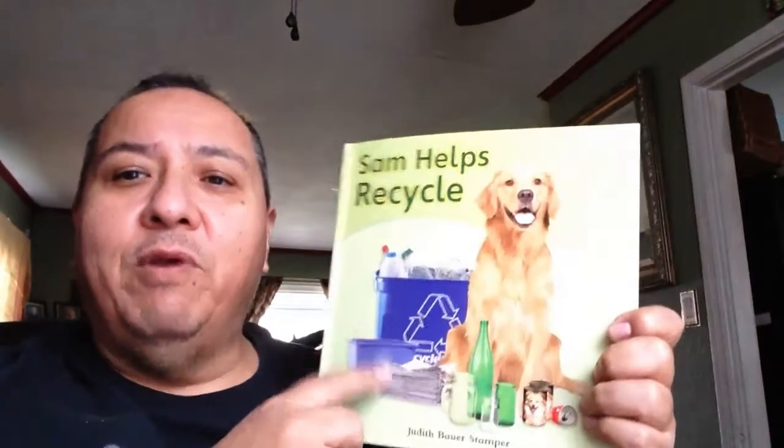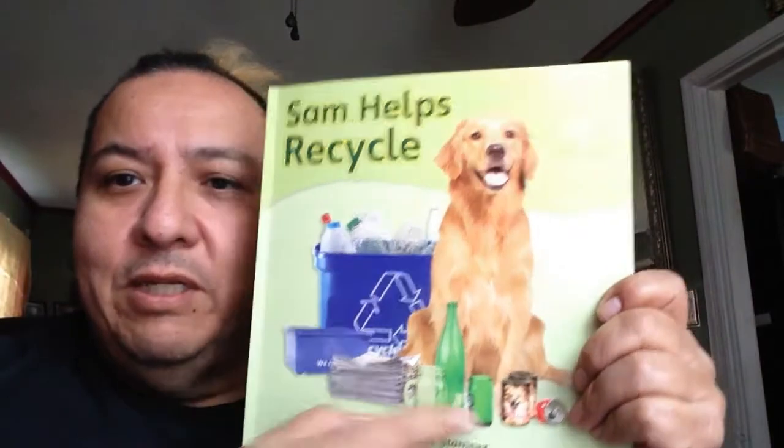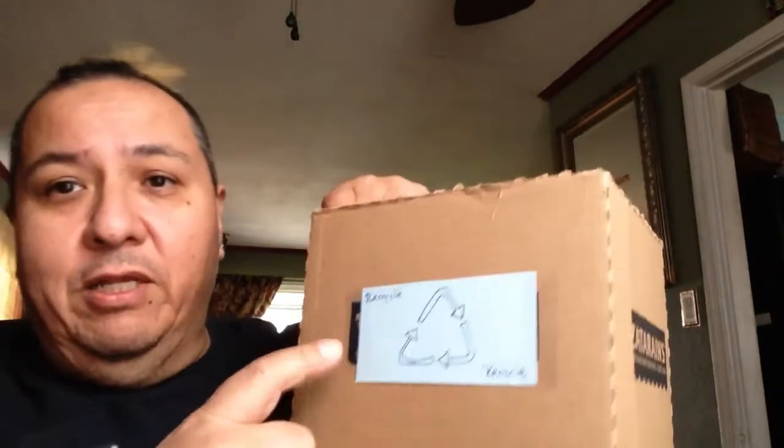I was just wondering — do you recycle like Sam? Think back to the first time that we read this, how they sorted everything out and put them into different bins. Well, I have not sorted it out, but I put it into this one bin, and then when I go outside I will put it in the bin that it belongs to. But I know that all that stuff gets recycled. Okay, let's get started.